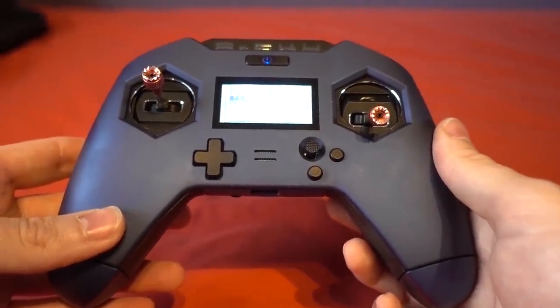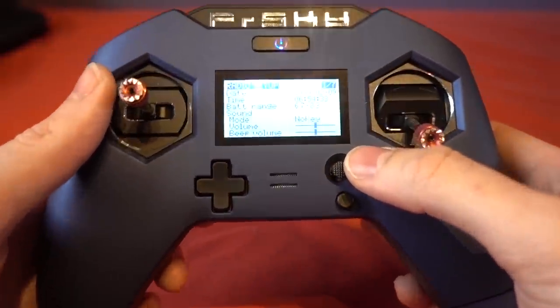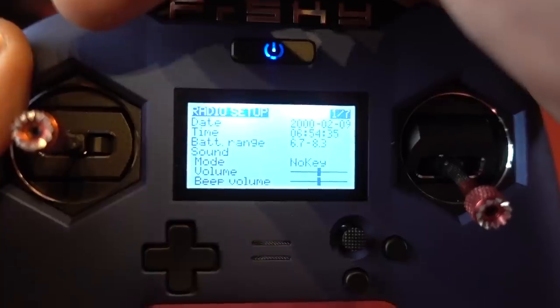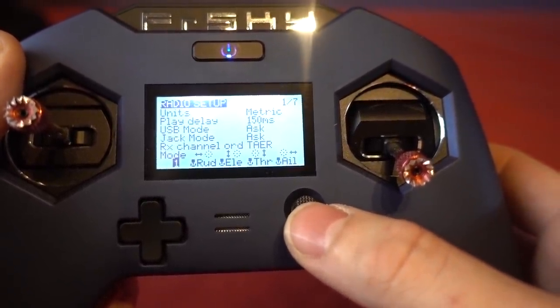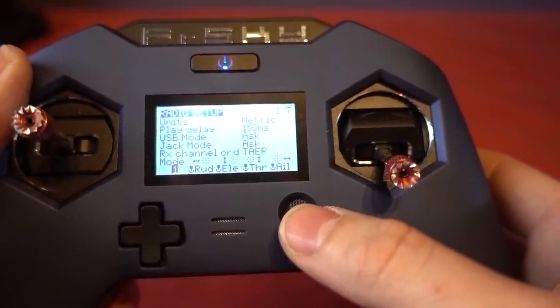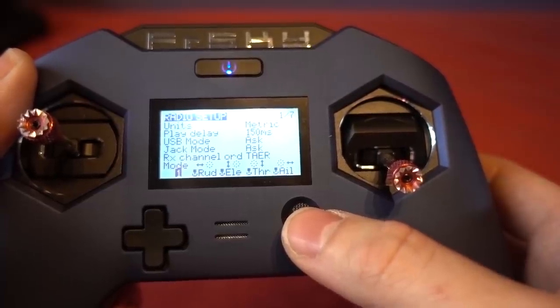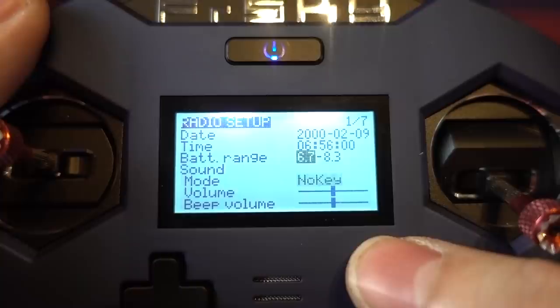It comes set up as mode one out of the box — that's probably the first thing you're going to have to change. I can confirm that: long press, go to radio setup, go to the bottom — yes, it comes as mode one out of the box.